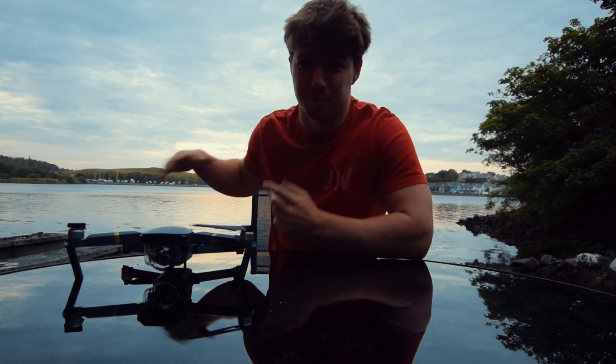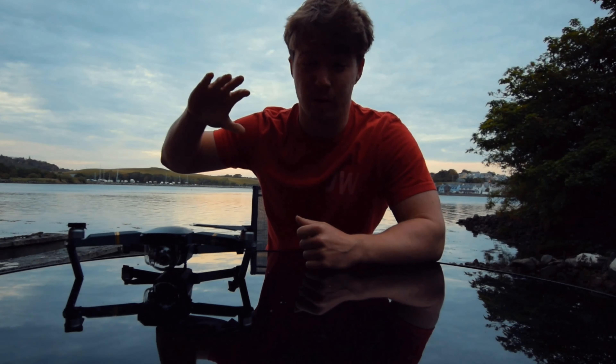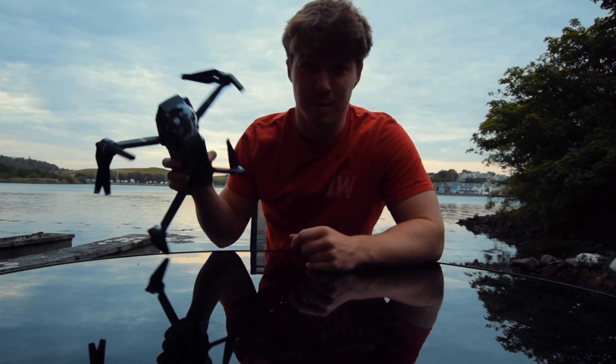Okay, as you can see it's getting dark now. It might be hard to see with the exposure difference between me and the background, but the sun's going to set over that direction, getting that nice red over all the clouds. Let's get the drone in the air and see what we get.